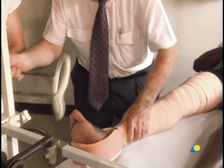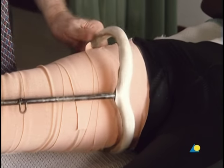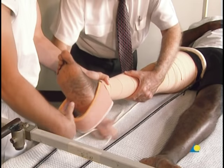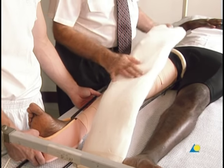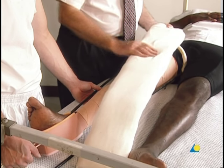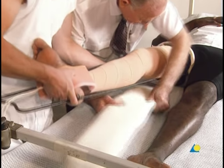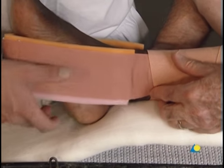The Thomas splint is applied by passing it over the patient's leg upwards to the groin. The cromer wire, which must be very well padded in order to prevent pressure sores, is placed under the patient's leg. Proximally, it extends to the ring of the splint. The cromer wire is bent slightly under the patient's knee, and must be further bent to the angle of the heel in order to prevent pressure sores under the heel.